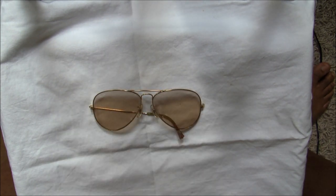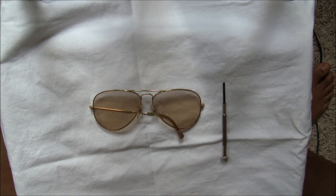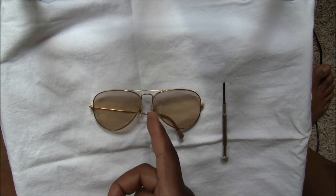Hello fellow vintage Ray-Ban lovers, hope you're well and welcome to another video. Today we are going to discuss and I'm going to show you how to remove your lenses from a vintage Ray-Ban aviator frame. What you'll need for this is one aviator frame and one precision screwdriver.